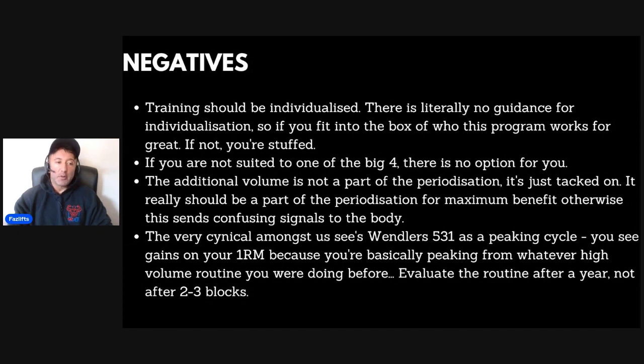The next negative is that the additional volume — Boring But Big and similar extras — is not actually part of the periodization. This is a major issue that I haven't heard many people address. When people say 5/3/1 lacks volume, someone always replies 'but it has the extras' — I get that, but they're just tacked on at the end. This can send confusing signals to the body: if it's peak week and you're doing your single but also backing up with five sets of bench press, that's contradictory. I would rather the periodization for the entire lift be matched coherently across the month.